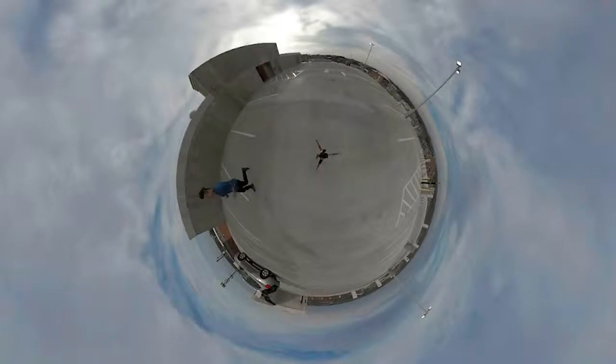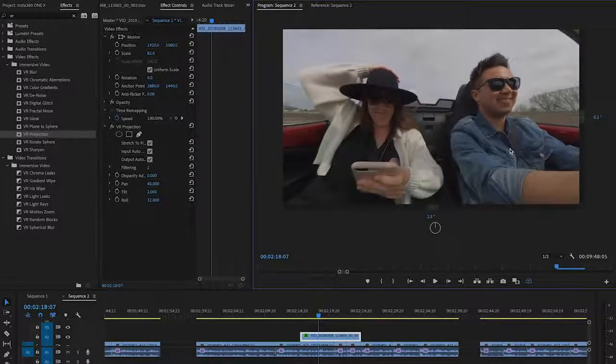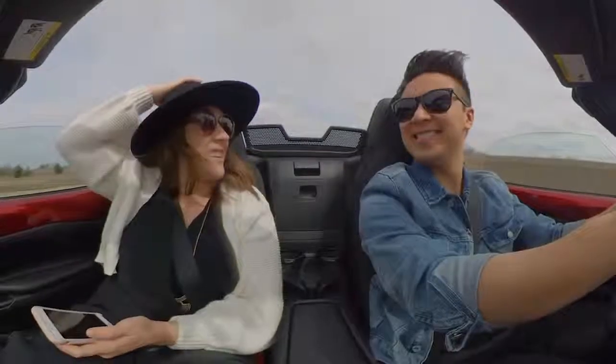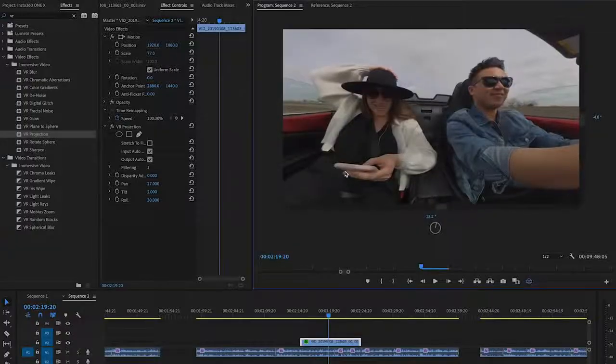Recently I took my wife on a road trip and I was able to use the Insta360 ONE X in tight places. Because it has such a wide angle view and 360 capabilities, I was able to film some pretty awesome immersive content. For example, I wanted to film a two-shot of me and my wife driving in the car, so I attached the Insta360 ONE X to the rearview mirror and now I have my two-shot of us driving.